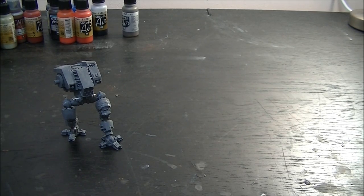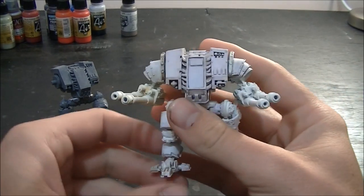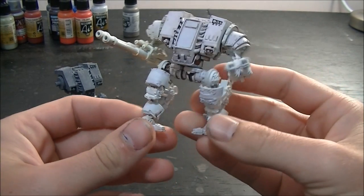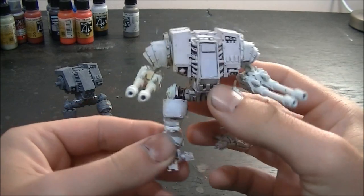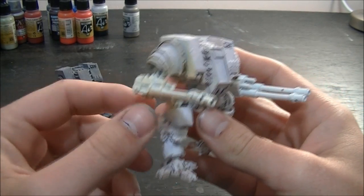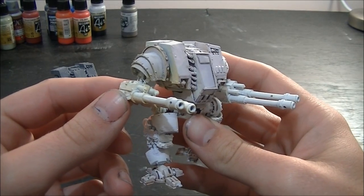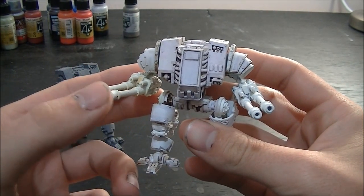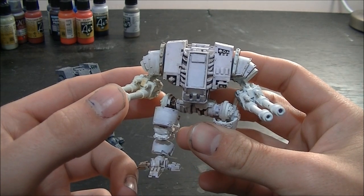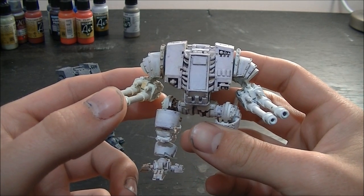This guy here is a little bit closer to completion. Same again, he's in a more walking stance with these legs. His center console has been done and he has had his guns attached. Now these are from Max Mini — I think these guns.